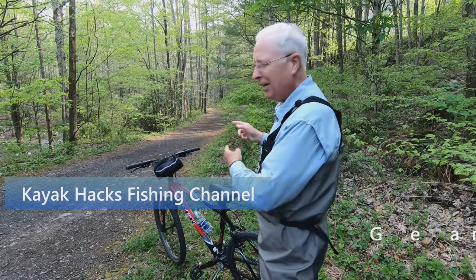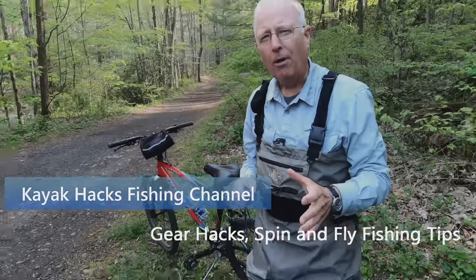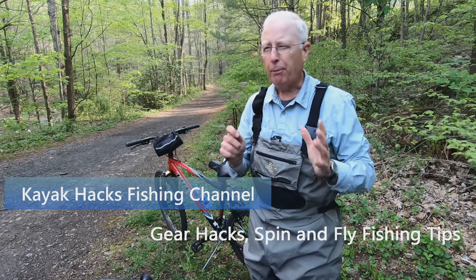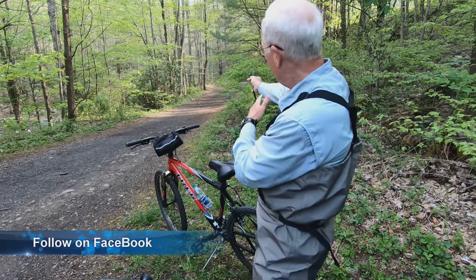Let's go fishing at White Top Laurel - and it's not a fish hike, it's a fish bike-hike. White Top Laurel is one of Virginia's premier wild trout streams. They've got a special regulation section sandwiched in with the Virginia Creeper Trail, and then there's a stocked section down at Taylor's Valley.